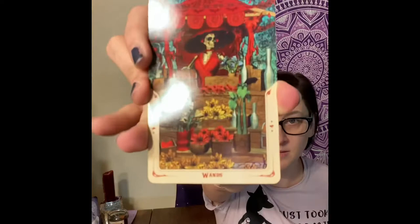We have an oracle card — Four of Wands. Four of Wands is usually a celebration: it could be like a coming home, a graduation, a wedding, just getting together with family and friends. For Day of the Dead it's a celebration with family, so this is very appropriate. Look at how cool the back is!